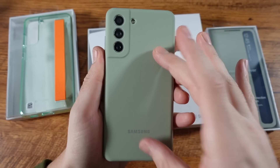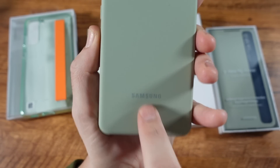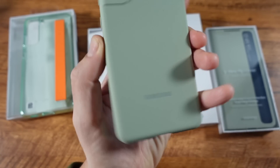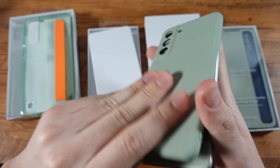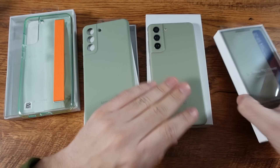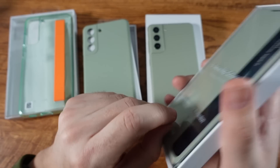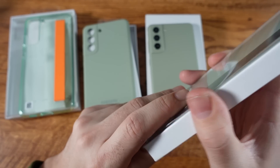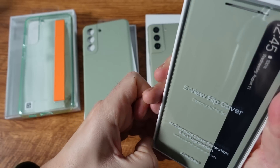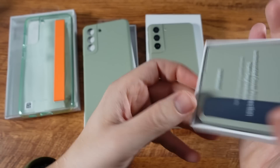A lot of case manufacturers make cases like this, but when you get the official one, you got the brand name on there — at least until it wears off. It's a solid case to get free. If you pre-order, or even if you order now, they do keep the promotions going for a while, so you should still be able to get some of those discounts and get these cases without paying extra if you order on samsung.com.